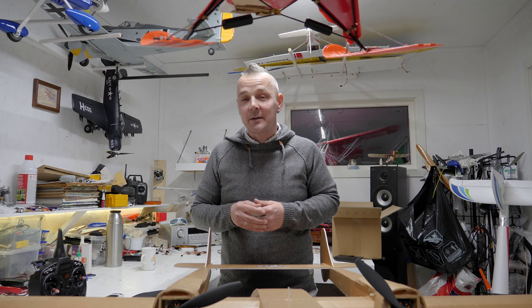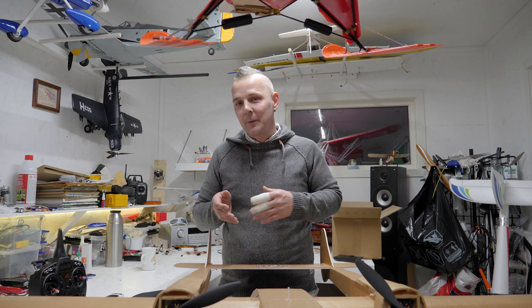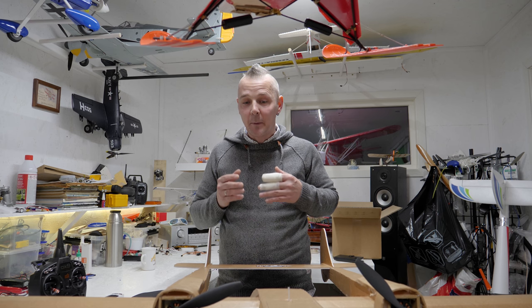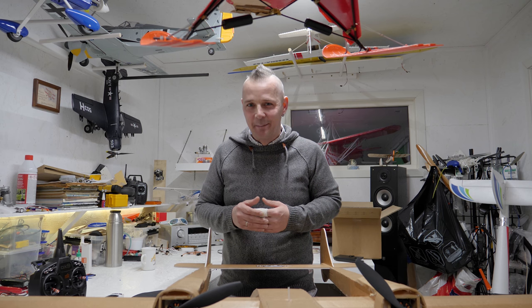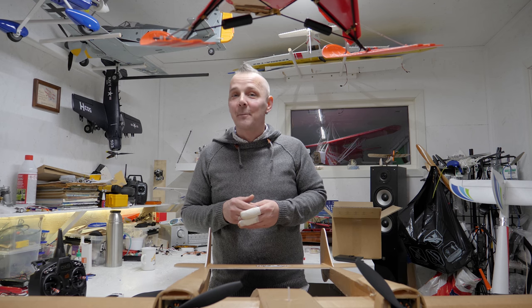Hi everyone and welcome back to ARTICRC. I'm done with my work week now so I have one week off, and I have finished another build — the SeaDuck from Flytests.